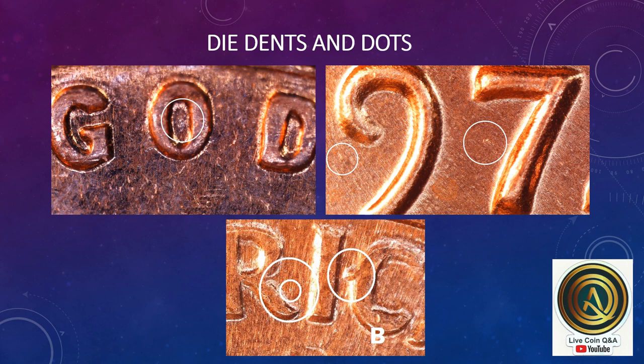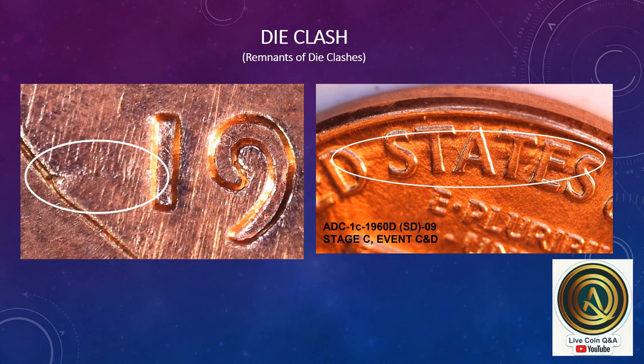Die dents and die dots — this is an example of a die dent accompanied with a dot. A die clash, or in this case remnants of a die clash on the left, also accompanied by die abrasions where they tried to remove the entire clash but failed. This is a tilted die clash in the back of a 1960 small date cent.